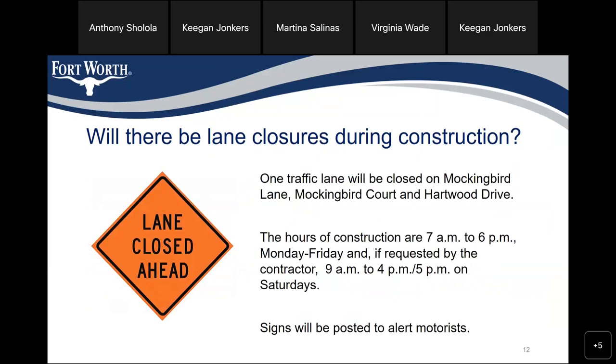Will there be lane closures during construction? One traffic lane would be closed on Mockingbird Lane, Mockingbird Court, and Harwood Drive in the affected areas. The hours of construction are 7 a.m. to 6 p.m. generally Monday through Friday, and if requested by the contractor, 9 a.m. to 5 p.m. on Saturdays. Signs will be posted to alert motorists.